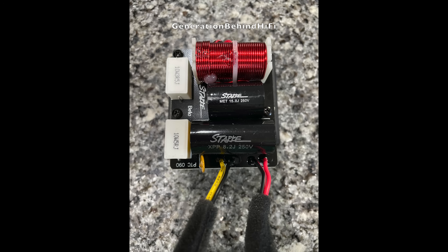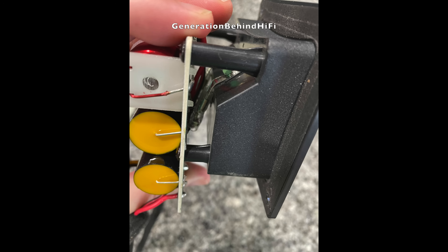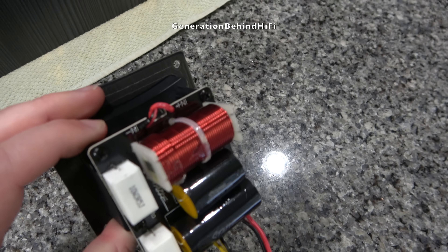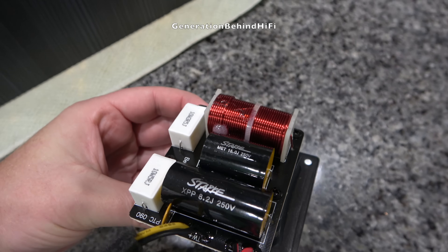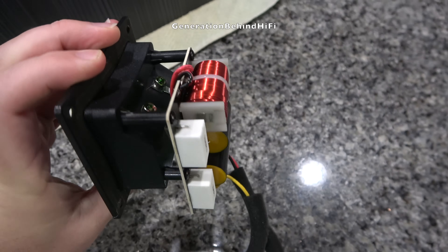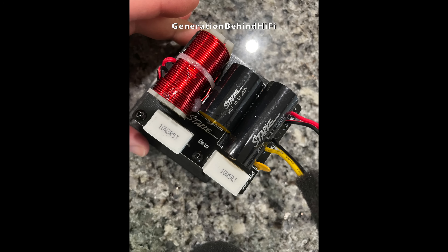The Beta 7 uses a first-order filter on the tweeter circuit and a second-order filter on the woofer circuit, with a crossover point of 1850 Hz. Notably, the tweeter circuit uses a metallized polypropylene film capacitor — a clear step above the metallized polyester film capacitors typically found at this price bracket. Polypropylene offers significantly lower ESR, lower dissipation factor, and significantly reduced dielectric absorption, all contributing to cleaner and more transparent highs. The woofer circuit is also better than average, employing a metallized polyester film capacitor paired with an iron core inductor, rather than the usual electrolytic capacitors, providing dramatically lower distortion and ESR.